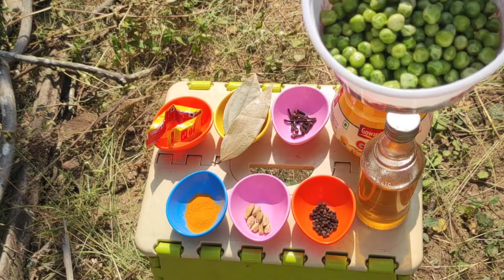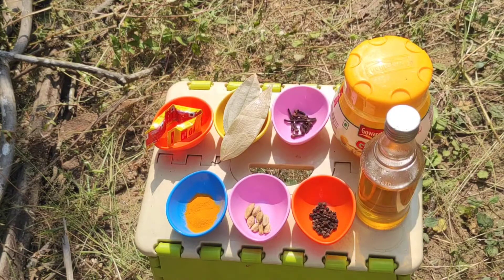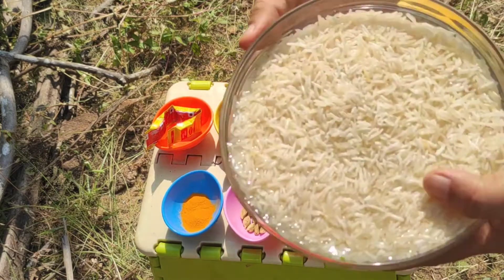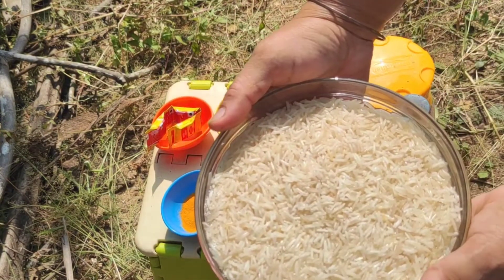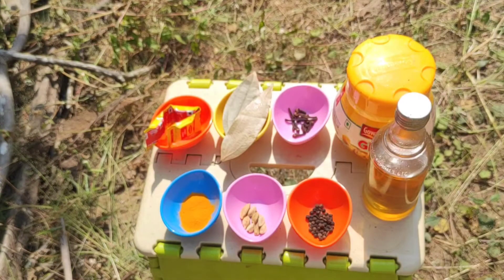These are half a cup of fresh peas — you can even use frozen peas. This is 750 grams of basmati rice, which I have washed and soaked for half an hour.